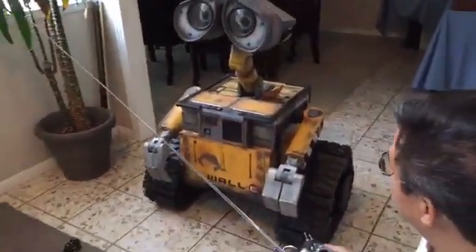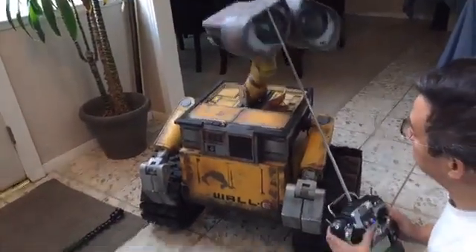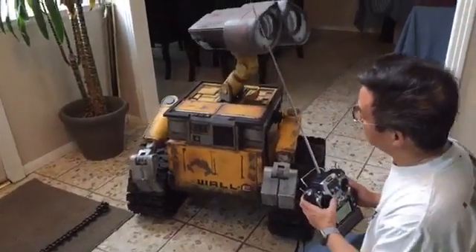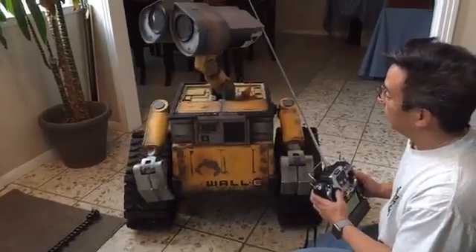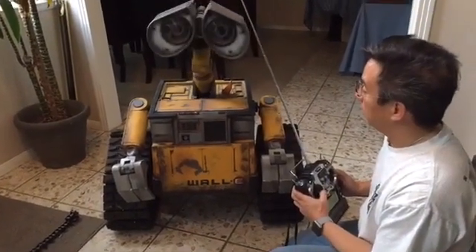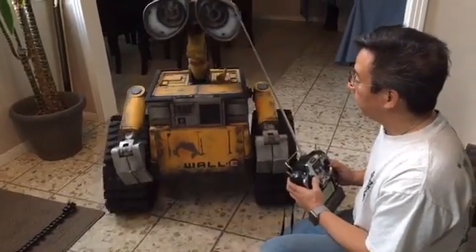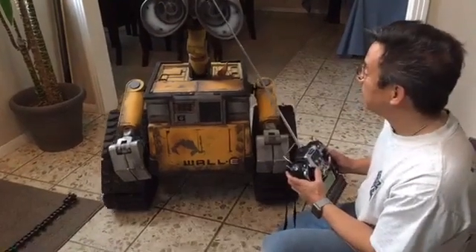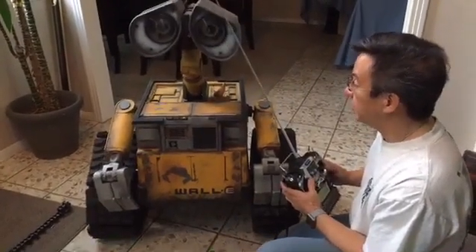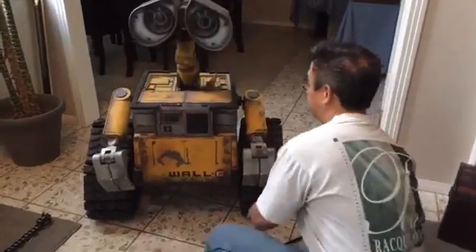That will make Wally run smoother, and also if he's turning his head you'll see some slight movement of the body — that's because of the balance of the robot. I know they squeak a little, but I think that's part of Wally's character. And you'll see when he stops and starts, he's going to rock a little bit.